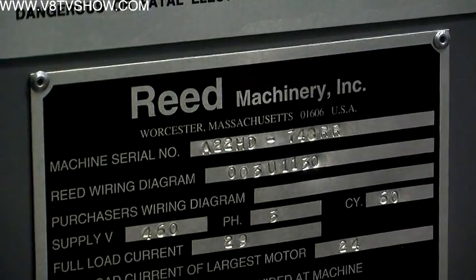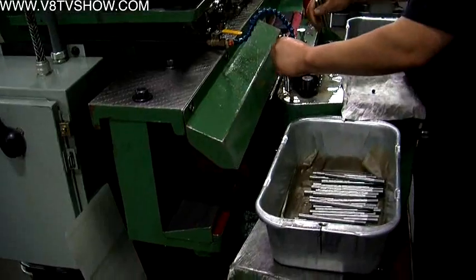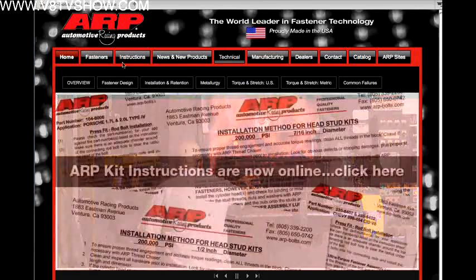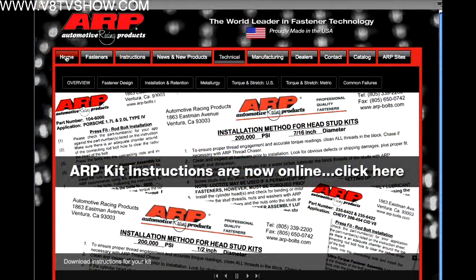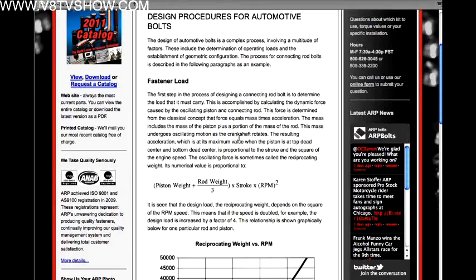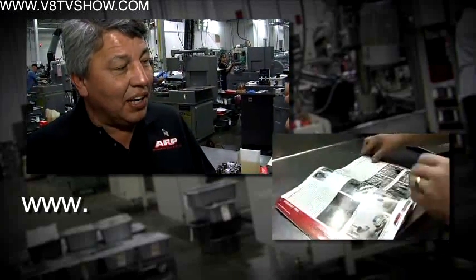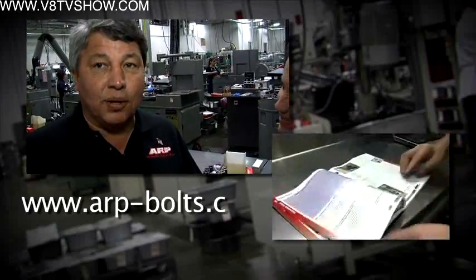Where can we find ARP fasteners? They're available worldwide through distribution — your local engine builder or parts house — or you can go to arp-bolts.com, which has a distributor referral list and a lot of technical information, including a 28-page tech section in the front of the catalog. You can go to arp-bolts.com and request a free catalog. The host looks forward to reading it and learning more about this fascinating process.